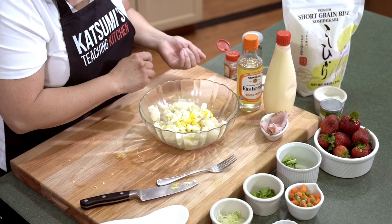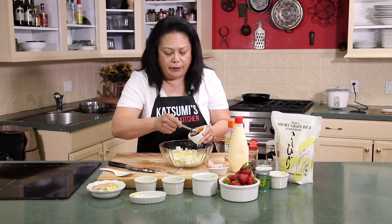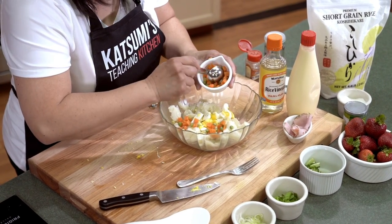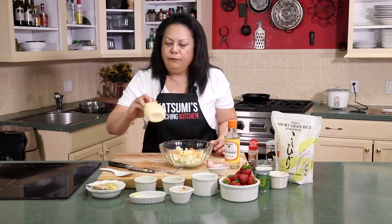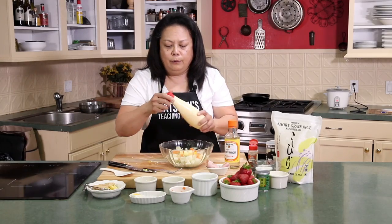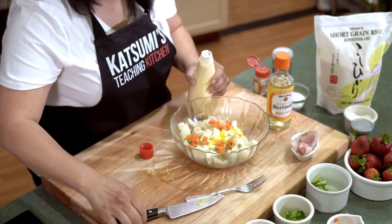And some salt and pepper. For some color, I'm going to add about two or three tablespoons of carrots and peas — be nice and pretty. And my favorite, if you're Asian, you know what this is — this is the Kewpie mayonnaise. We're going to put some in there. In Indiana I'm finding them almost all over the place.